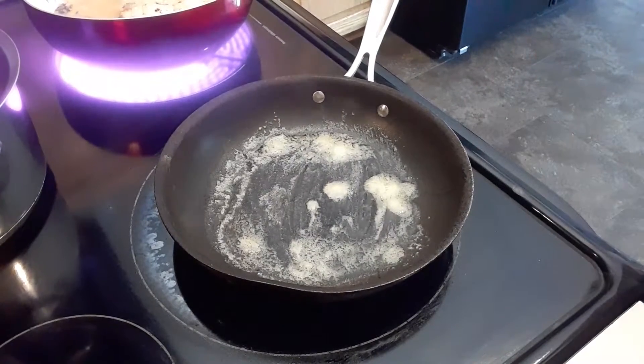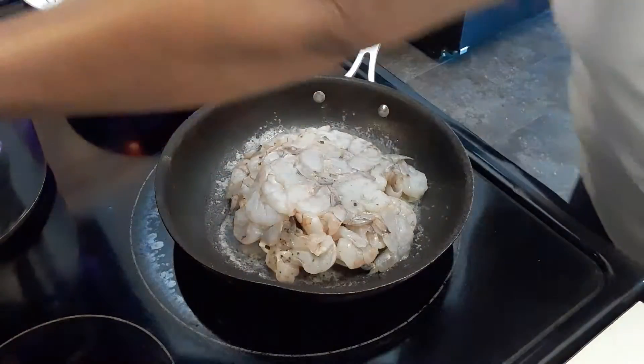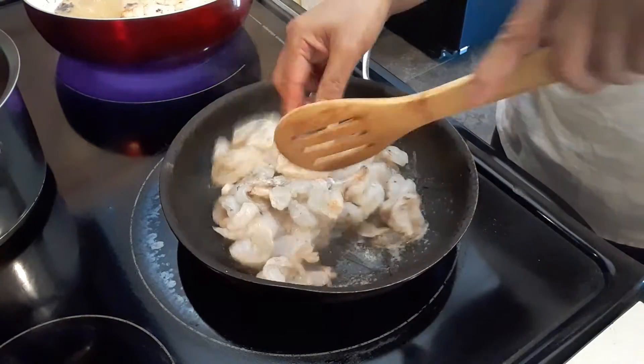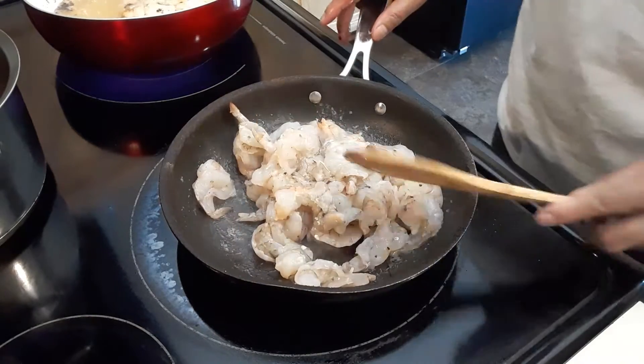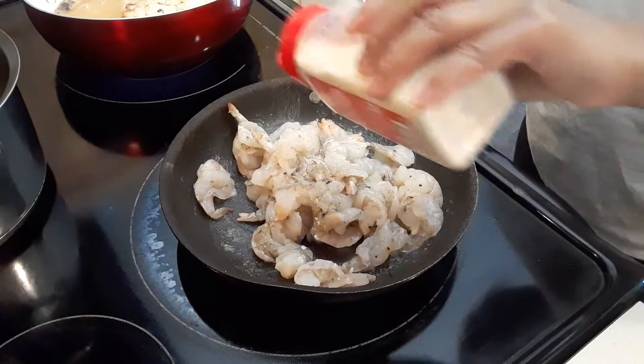So what we're going to do is we're going to drop the shrimp. It's kind of frozen a little bit — I took this out an hour ago, but it's no big deal. We're going to add some onion powder.